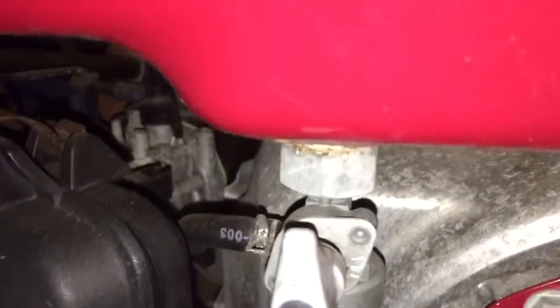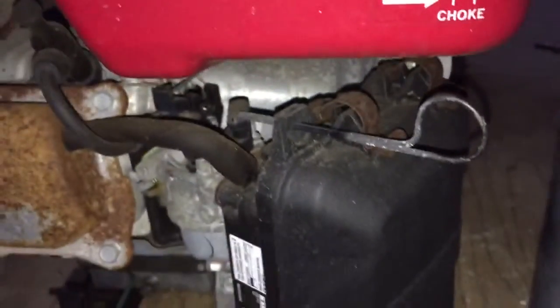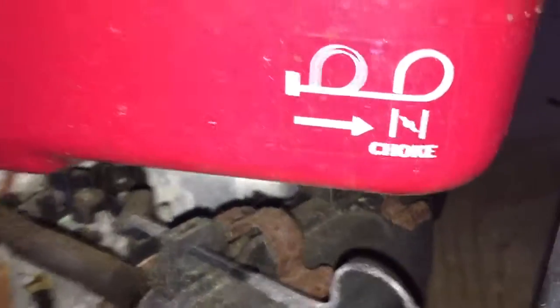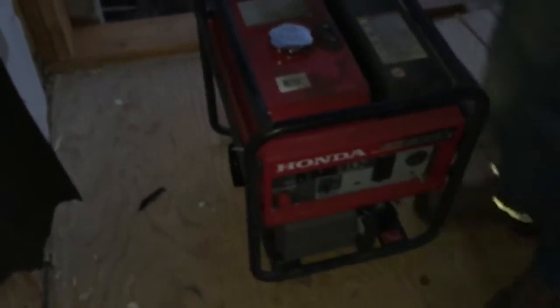Then pull the choke — it's over here — pull it all the way out. Pull the cord, and once the engine starts, push the choke all the way back in. So the process is: choke all the way out, pull the cord, and once it starts, push the choke back in.